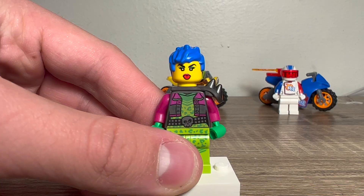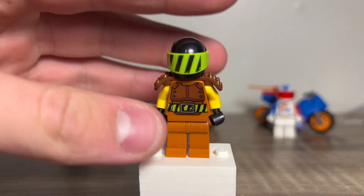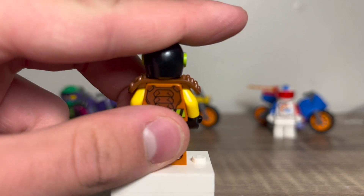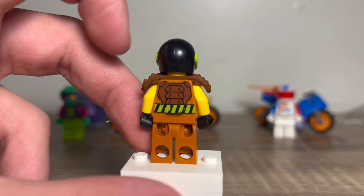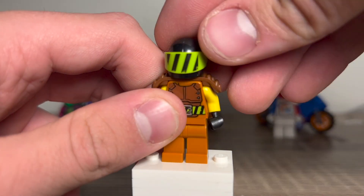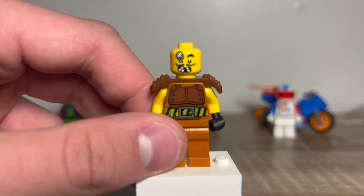Now let's take a look at the next minifigure. This guy is super cool. He has no leg printing, which is kind of unfortunate, but the torso printing looks super cool with that belt that matches his visor. On the back it continues around, and this also matches up with his shoulder pads — it's like a whole little football-type pad. I love the visor. Even cooler is that face print.